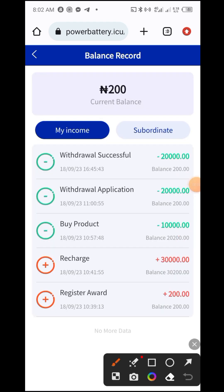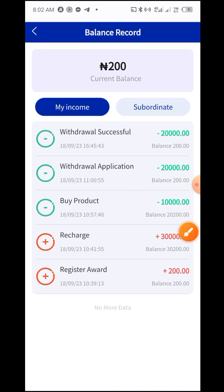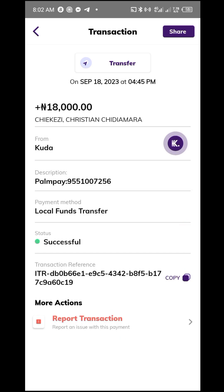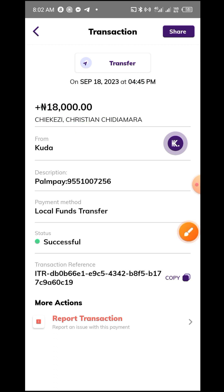As you can see, the withdrawal was successful. This was the one I used to purchase the package, and you can see my current balance is now just 200. Looking at my Kuda account, they deducted 2,000 naira as a fee, so I received 18,000. Make sure you contact me before investing so I can confirm if this platform is still working. I'll see you in my next video, bye for now.